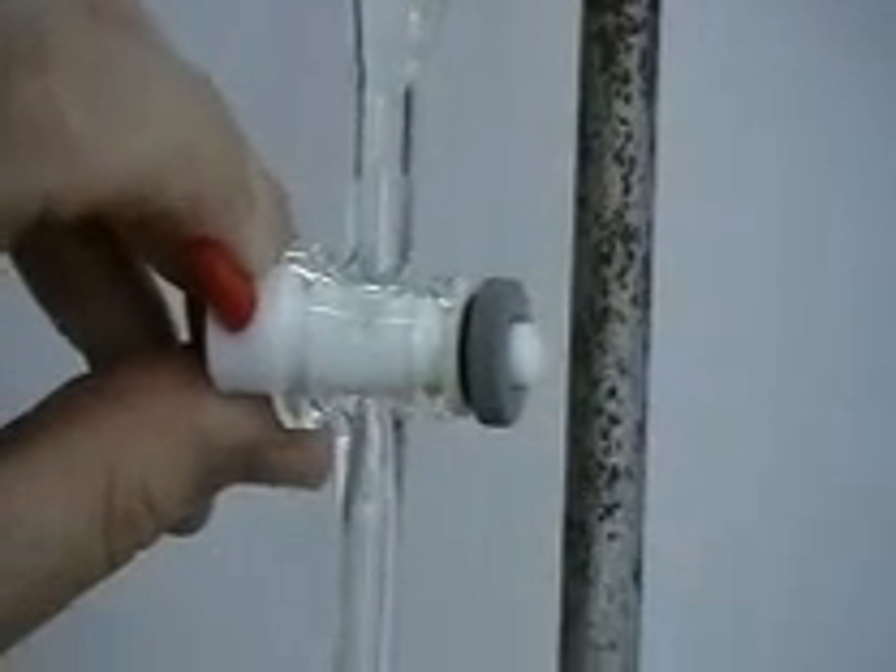Those two are effectively separated. That's how to separate two liquids with a separating funnel.